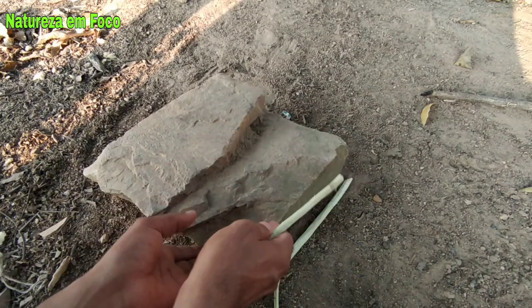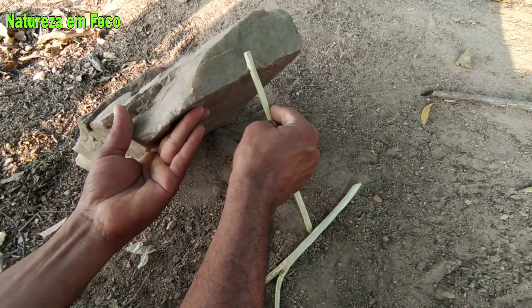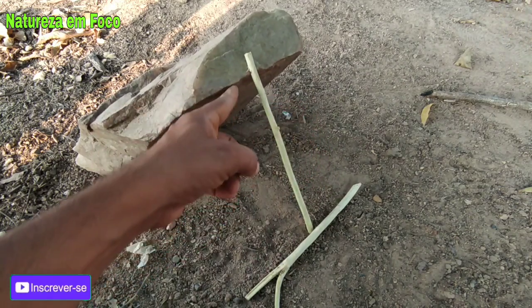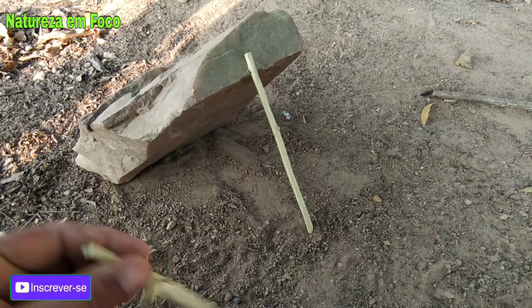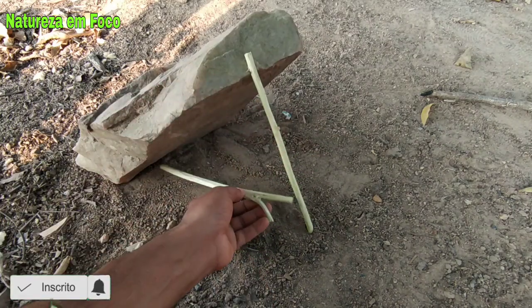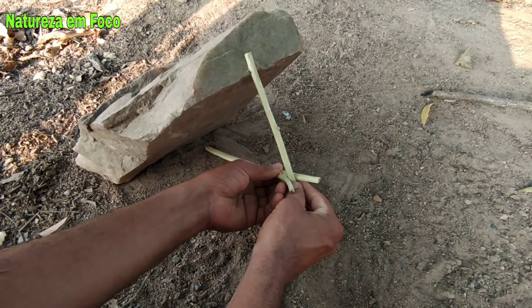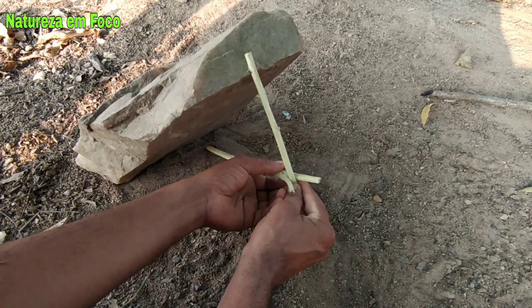Vamos lá. Você pega essa pecinha com o entalho aqui, arriba a pedra. Coloca o entalho aqui na pedra — recebe que o entalho segurou a pedra. E você pega a furquinha, pessoal, e coloca aqui. Deixa bem forte aqui. Tá aí, ó.